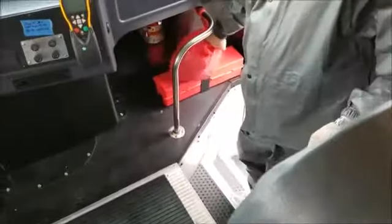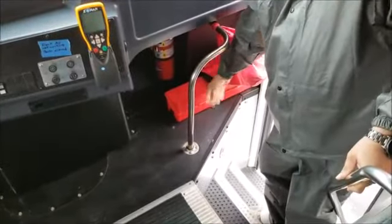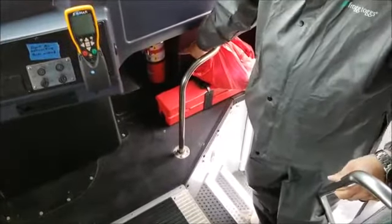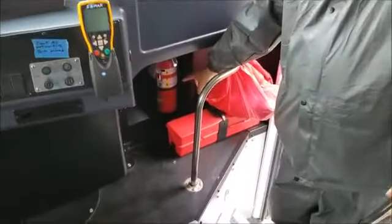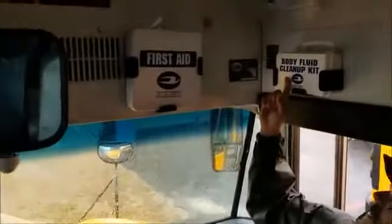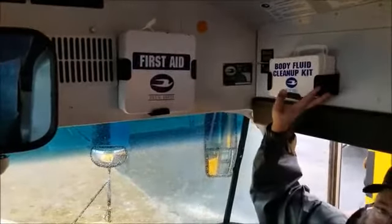Right here I've got some emergency equipment. I've got my three emergency triangles, reflectors. We don't carry road flares. I've got my fire extinguisher — it's rated, dated, and charged. Up here I've got my first aid and body fluid cleanup kit. They're both securely mounted to the bus and they are fully stocked.